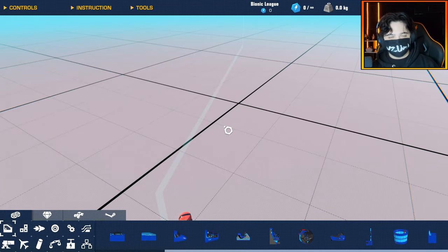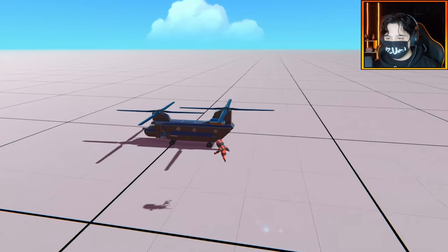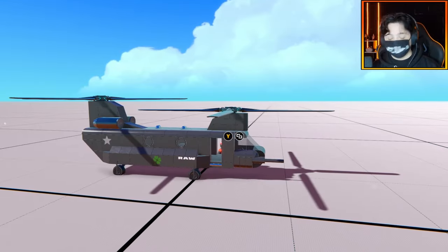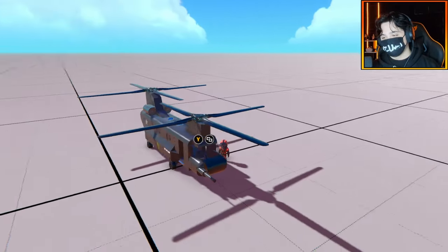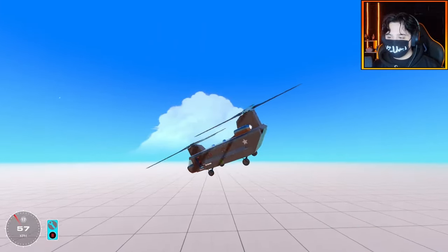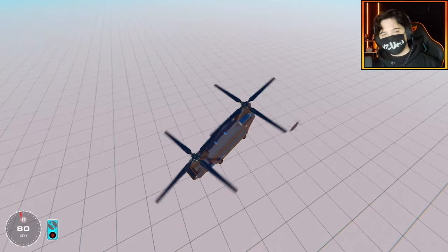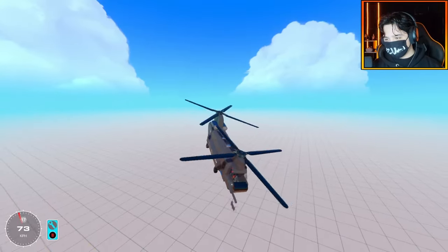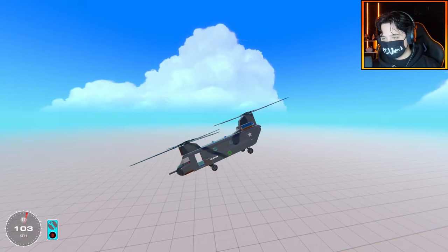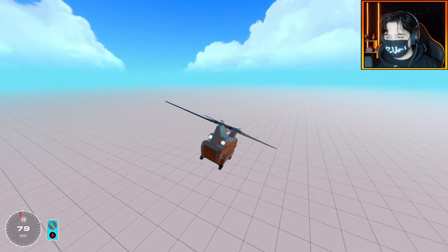But today we're actually going to be messing around with the power coupling in a different way, because I have spent some time building this nice little Chinook here. This is actually my first Chinook I've ever built in the game. I hope you guys are impressed. It's quite simple, just a simple helicopter to do the job. And you might be thinking, why a Chinook? Well, because we're going to be using the power couplings as ropes and lifting vehicles across the sky.